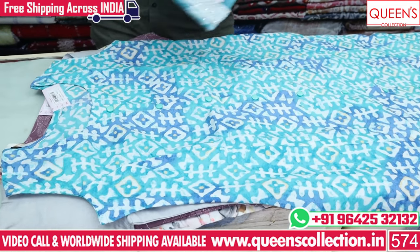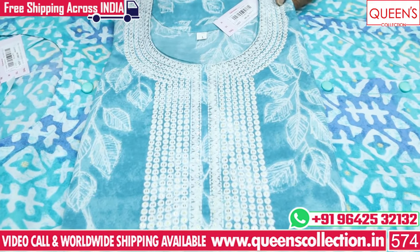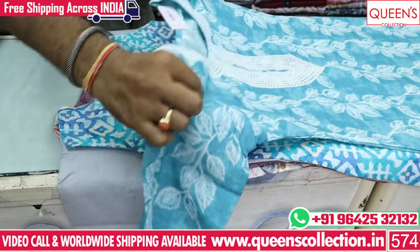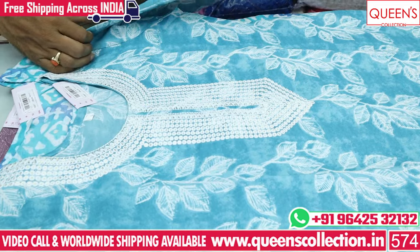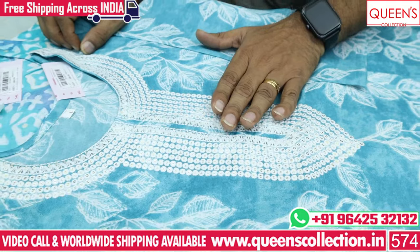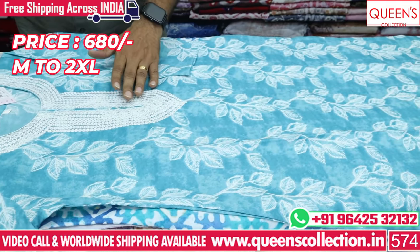Maintenance is the same as machine wash. The next model is an embroidery pattern with super solid variety. The fabric is maintenance-free, suitable for office wear, college wear, and evening events. It has a self-play white color bottom. It looks very good in the range of 680 rupees.